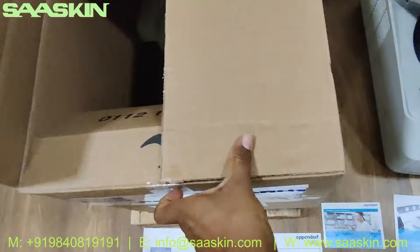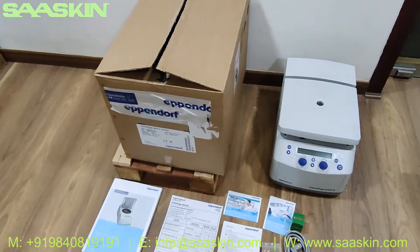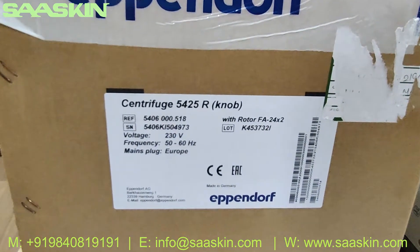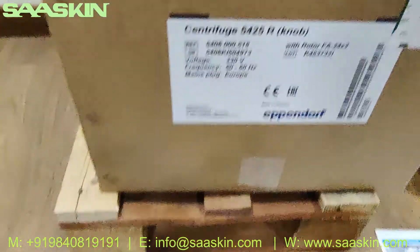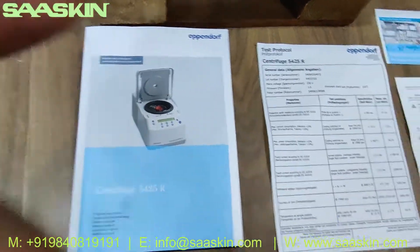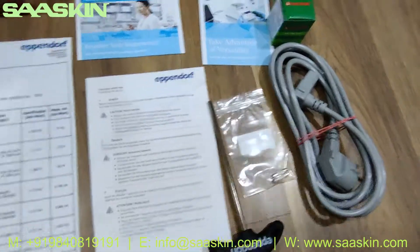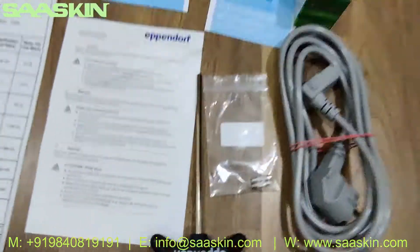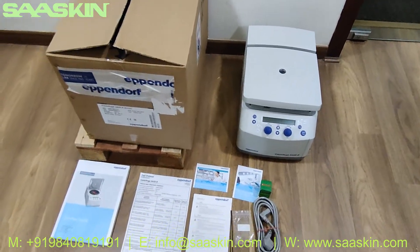Let me quickly summarize what comes along with the carton. The product we're seeing today is the Eppendorf centrifuge 5425R model. It comes with a booklet instruction manual, a product certificate, a quick safety protocol note, and a product registration guide. You also get a power cord, power plug, two fuse pieces, and the toolkit, along with the main machine.